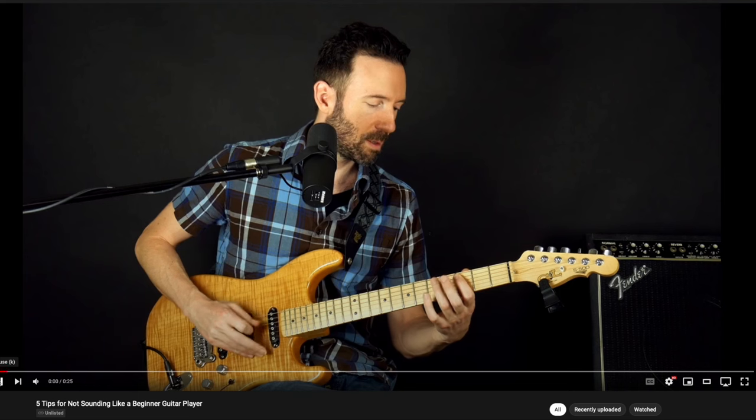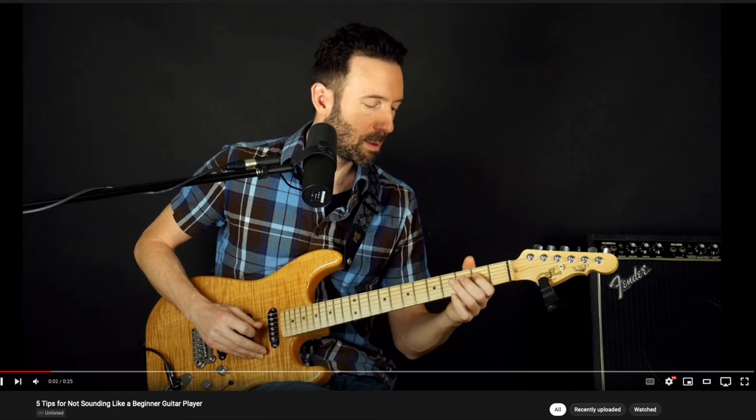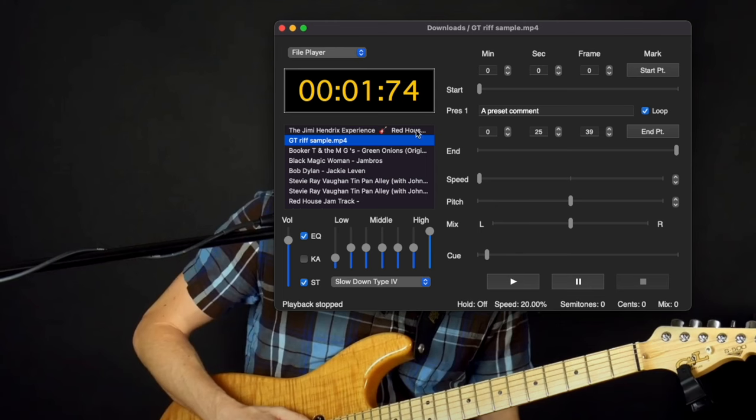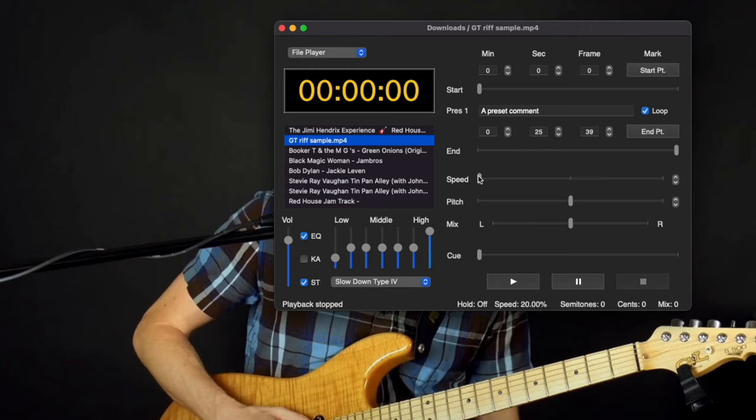Pause it, take it one little piece at a time, try to play it, press play again. If you want to get more serious about figuring things out by ear, check out the program Amazing Slowdowner. I've been using this program probably for about 15 years. What's great about it is you can slow things down by a percentage point down to 20% speed, change the key, or loop just one second or half a second at a time to focus on one little piece of a riff. There's so much technology available to help us learn by ear now.